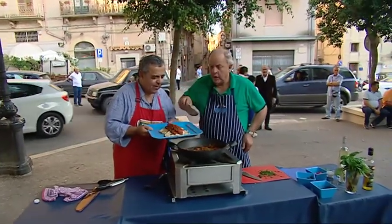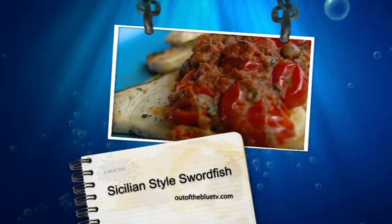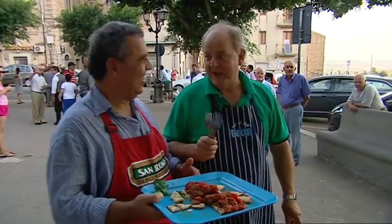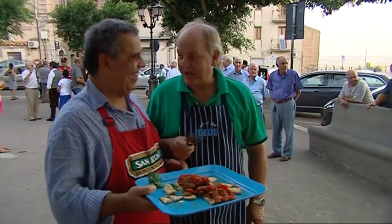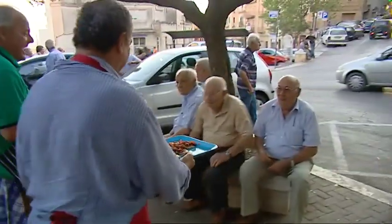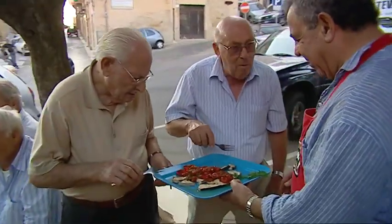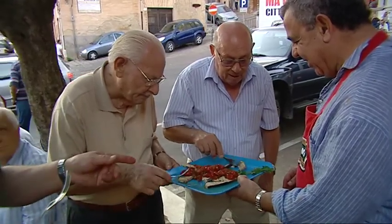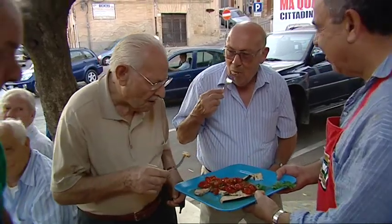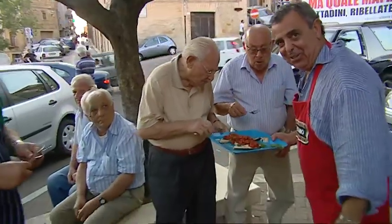It's a pity our viewers can't smell this — here we are in a beautiful central square. What's this fish called? Pesce de Spada, Sicilian style. And where does it come from? In the home of swordfish, no better way to test this out than to give a true Sicilian recipe to a true Sicilian. Well there you are — 'buono' means good, a thumbs up!